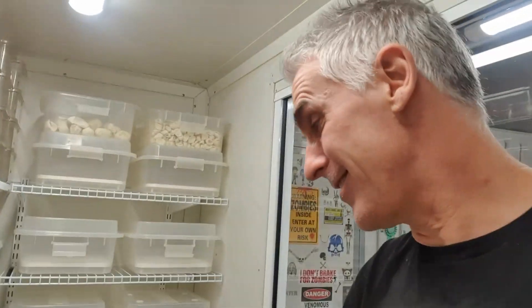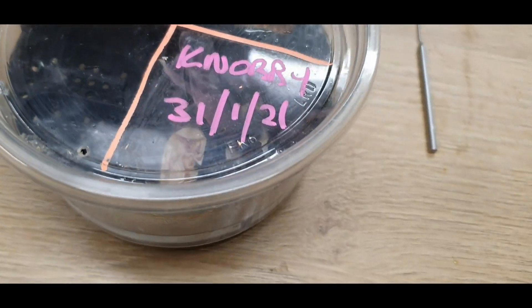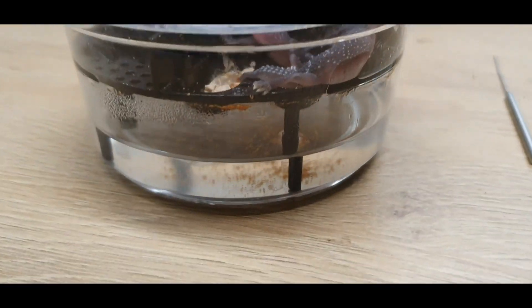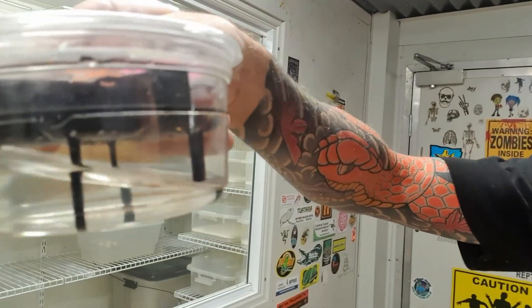It's absolutely amazing to see these gorgeous little faces. And they're drop-dead gorgeous, obviously, but they just want to get out into the big wide world and see what's waiting for them. So we're going to let them out of this tub right here, get them out, and we're going to set them up. I'm going to take you through how I like to raise my baby knob-tailed geckos.